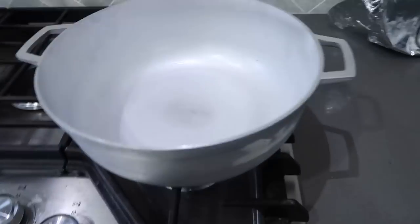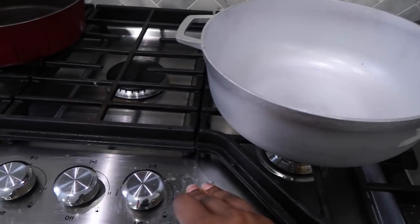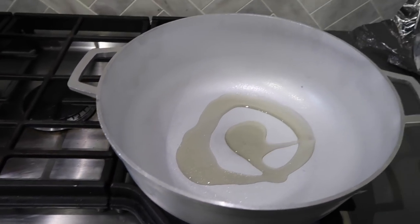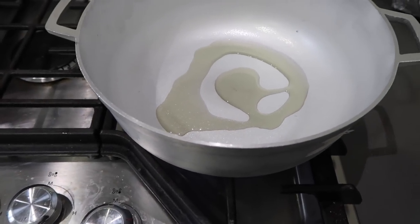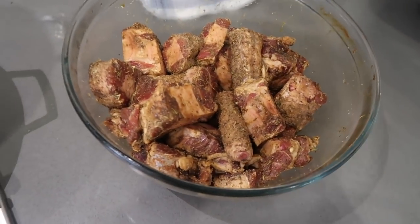Here's my oxtail that I marinated overnight and I'm just gonna put it in this pot. Actually, never mind — we're gonna use olive oil. So turn on my stove, add some olive oil in the pot, let that heat up, and then I'm gonna cook the meat until it is brown.